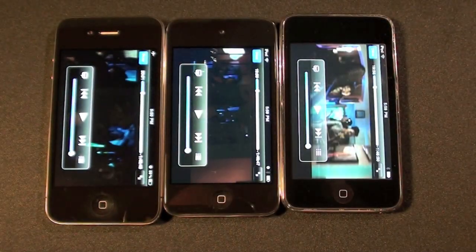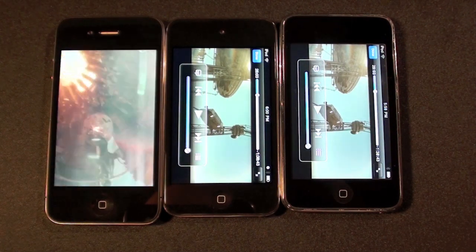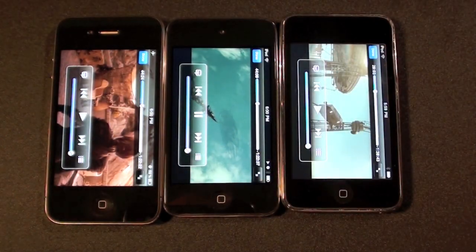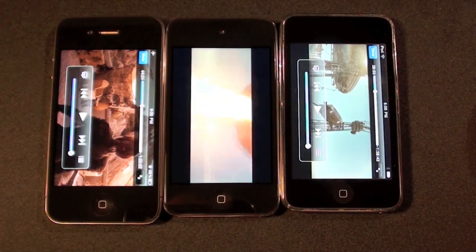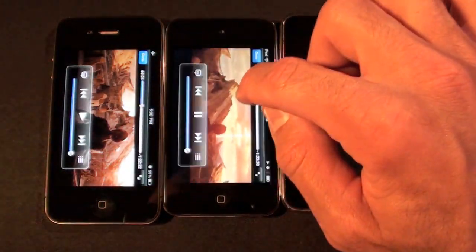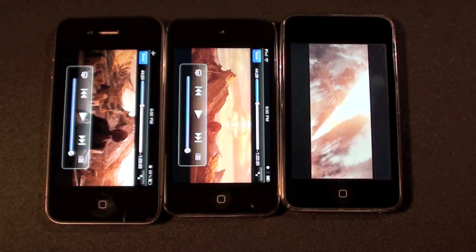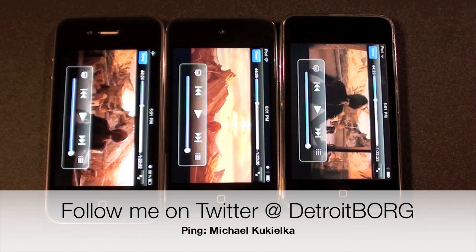As you can see it does get progressively worse as we go back. So once again guys, this is Detroit Borg with a quick demo of the speaker on the new iPod Touch. Thank you so much, thanks for watching.